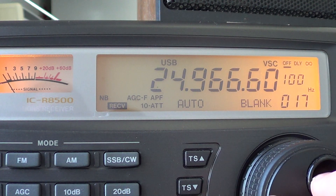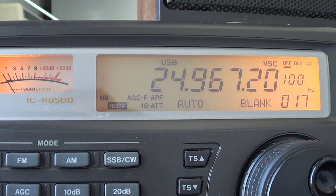So those are all the WARC bands — three bands available: 10.100 to 10.150, 18.068 to 18.168, and 24.890 to 24.990.